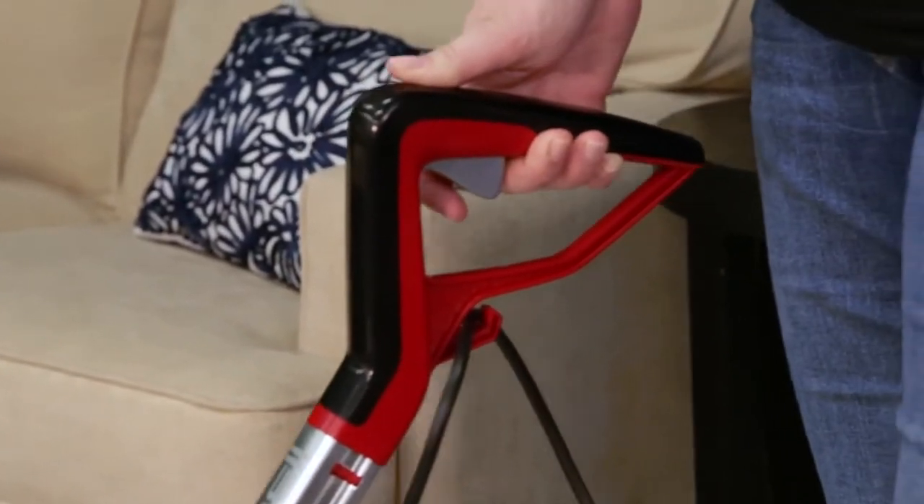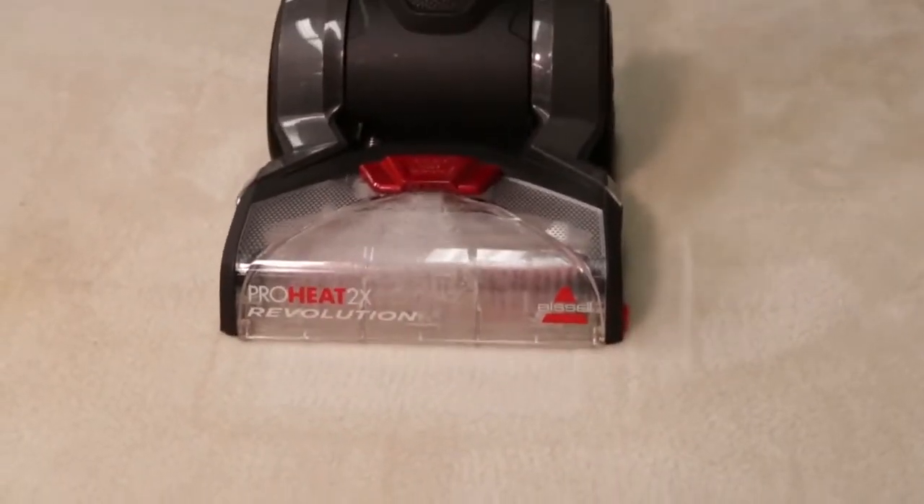Finally, release the trigger and suck up the water. This will help keep your machine clean for future use.